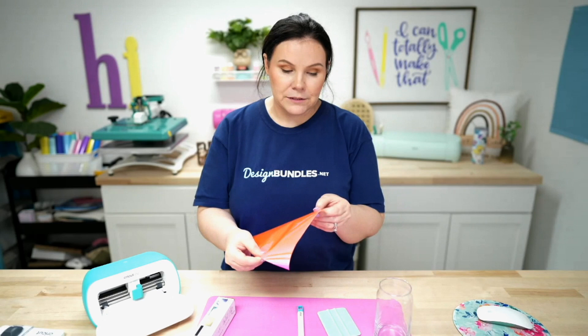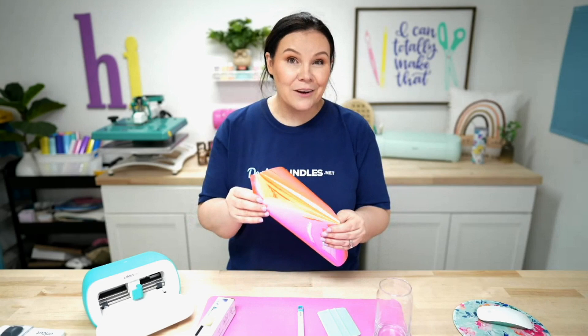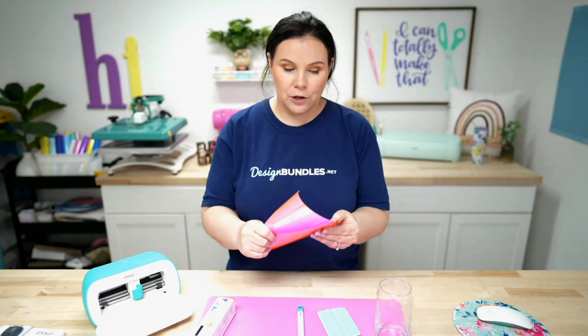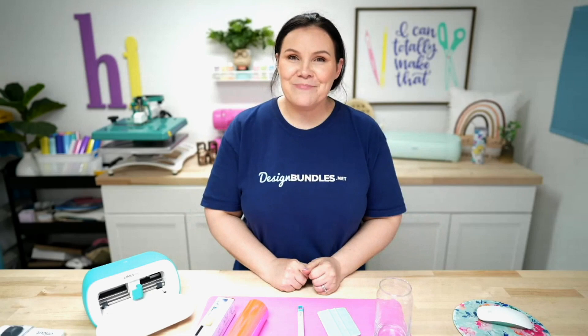For this material in particular, it feels like just an everyday vinyl. I'm going to choose the Cricut Premium Vinyl Glossy setting — I honestly think that's going to be enough. If not, we'll re-cut it and give it a little more pressure. Sometimes holographic vinyl is thicker; if so, just drop down and add more pressure.